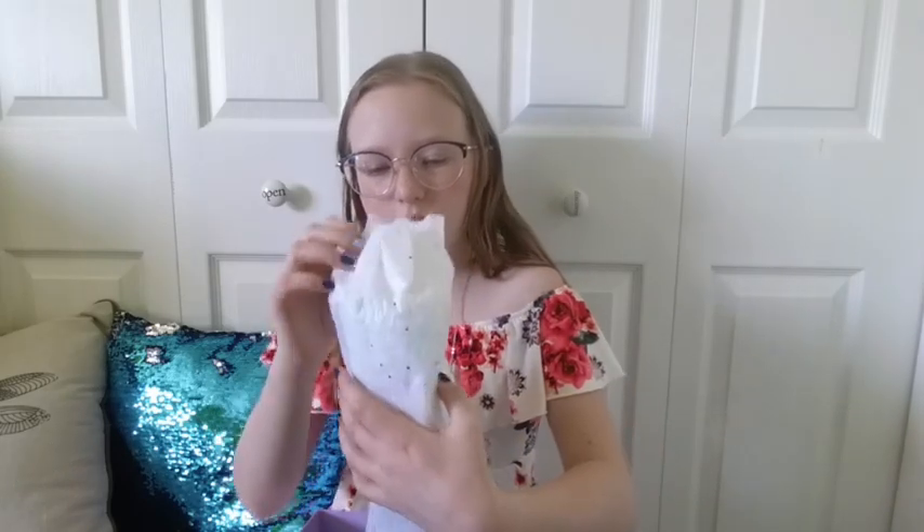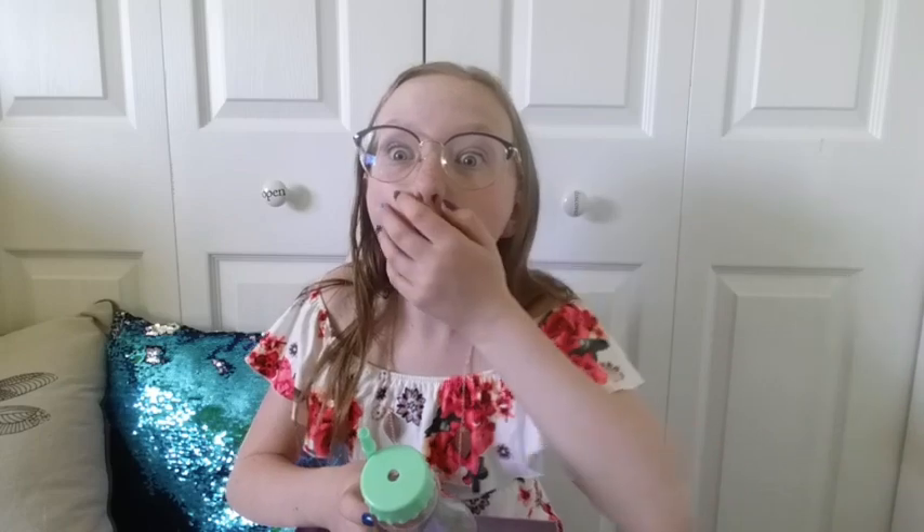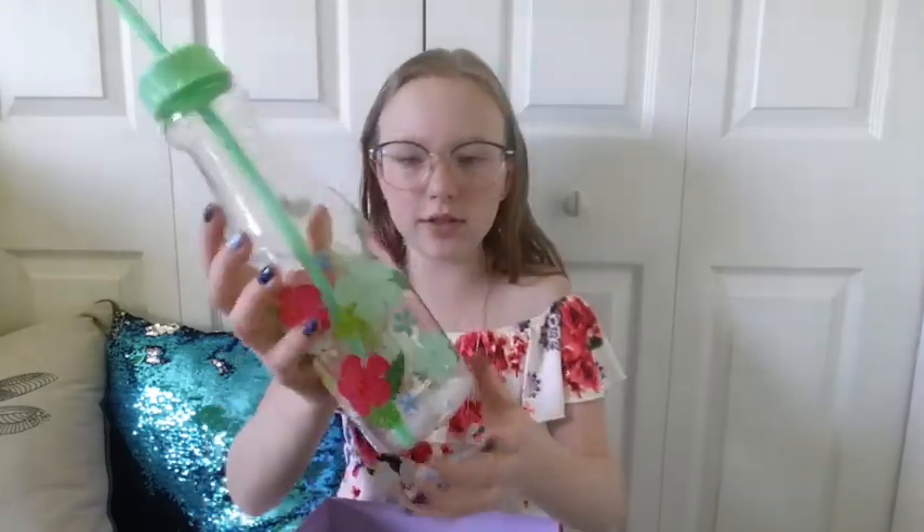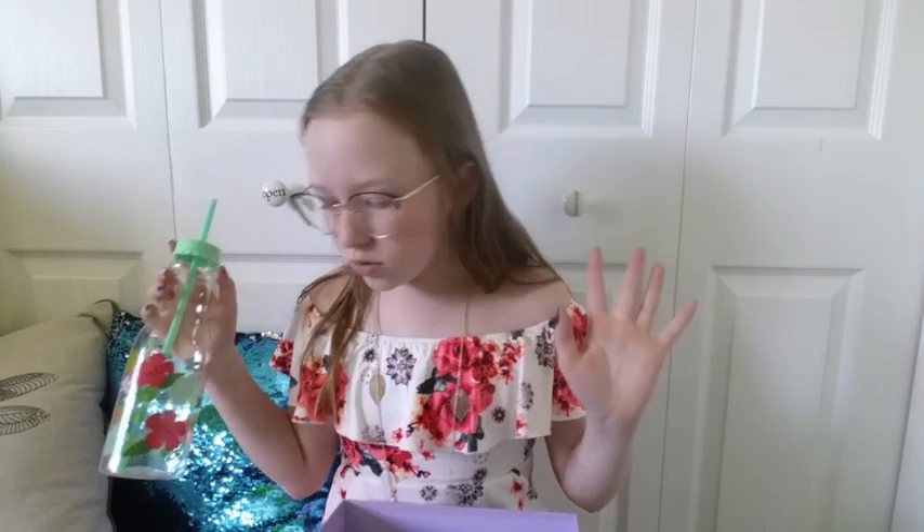I think I know what this is. Oh my gosh, that is so cute — it's mint green! If you didn't know, I love mint green, teal, blue, aqua, all those colors. And this is the funniest thing — I got her one of these except it has pineapples on it. That is so funny. I can tell by the top — we got the exact same one except I got pineapples and it's yellow. This is so pretty, I am so excited!